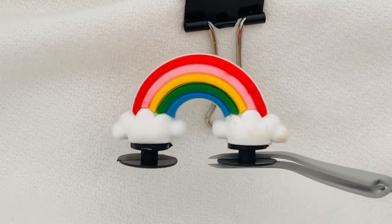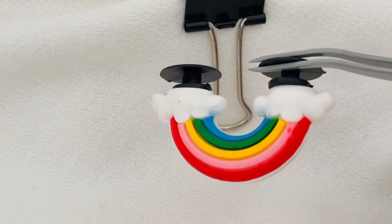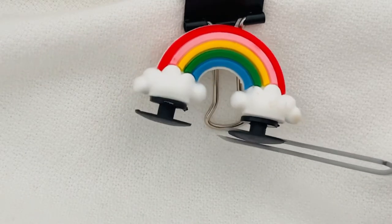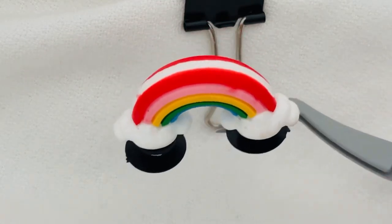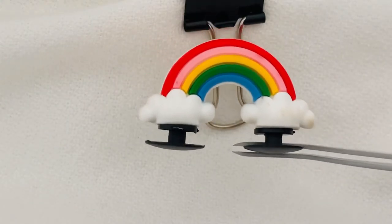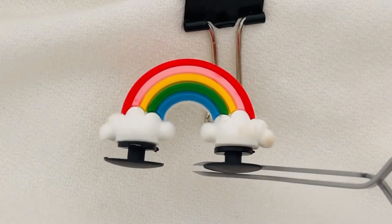It's super cute. It is the same design, same colors on both sides to give you that real 3D effect. Let me see if I can show you the top — yep, there it is. That's the rainbow arch 3D shoe charm.